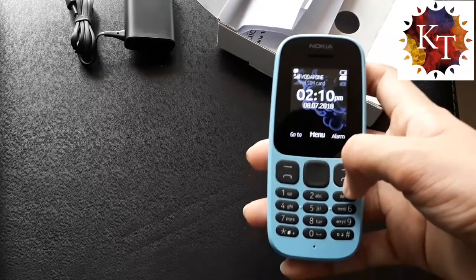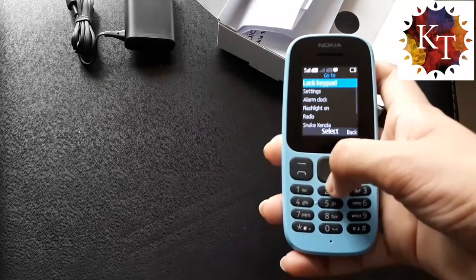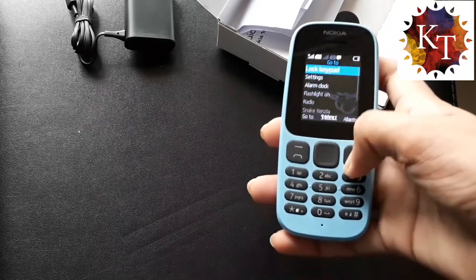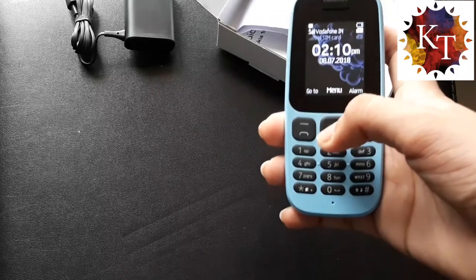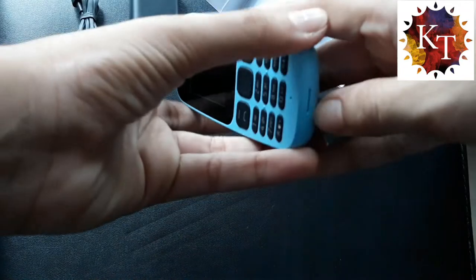You can set an alarm, and it is a dual SIM phone, so you can change the SIM from here as well. Now let us see what type of battery it has.